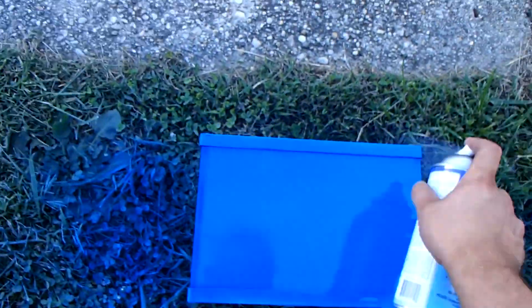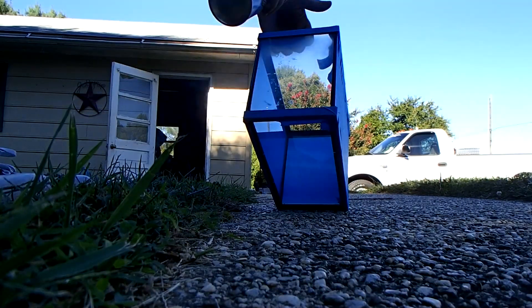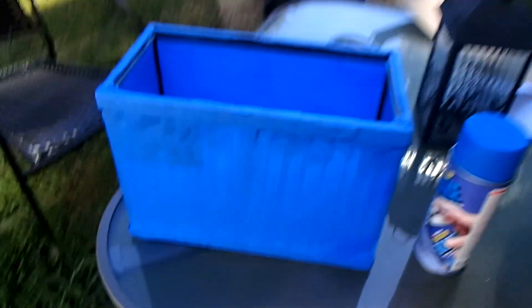Plastic dip versus spray paint. Anybody that's ever used spray paint and decided to take that background off — you can use ammonia, Windex, or whatever solution — you guys know that when you're scraping that thing off, it's extremely hard to get off. It could take hours, all depending on the size of your aquarium. With plastic dip, it's a rubber coating. Once it's completely dry and cured, you can scrape this off very easily. You take one little piece and you can peel the entire plastic dip right off, like plastic wrap pretty much — exactly the same concept.